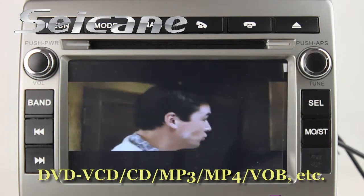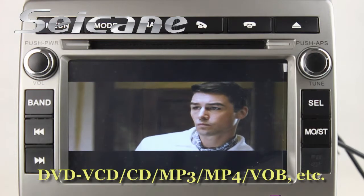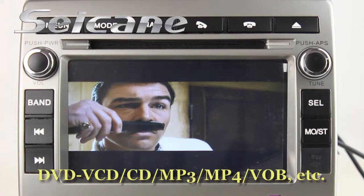The DVD player supports 1080p HD video and formats including DVD, VCD, MP3, MP4, CD, and so on.